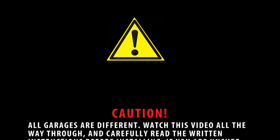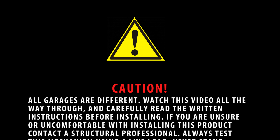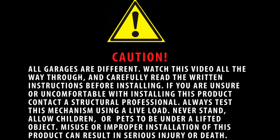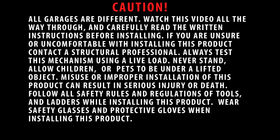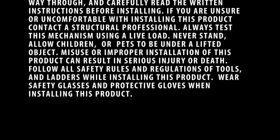Caution: all garages are different. Watch this video all the way through and carefully read written instructions before installing. If you are unsure or uncomfortable with installing this product, contact a structural professional. Always test this mechanism using a live load. Never stand, allow children, or pets to be under a lifted object. Misuse or improper installation can result in serious injury or death. Follow all safety rules and regulations of tools and ladders. Wear safety glasses and protective gloves when installing this product.